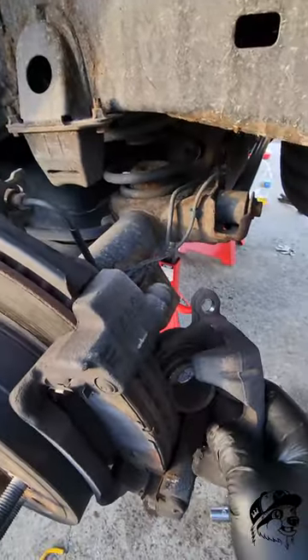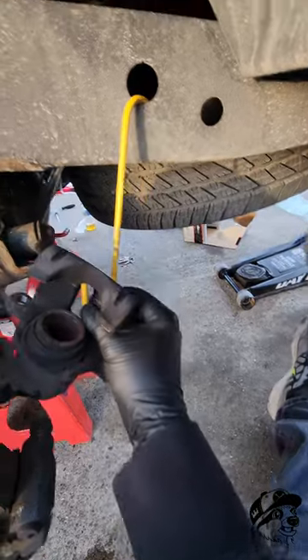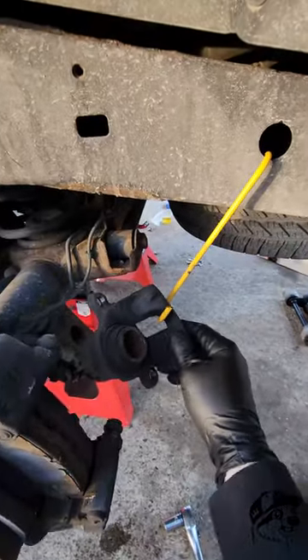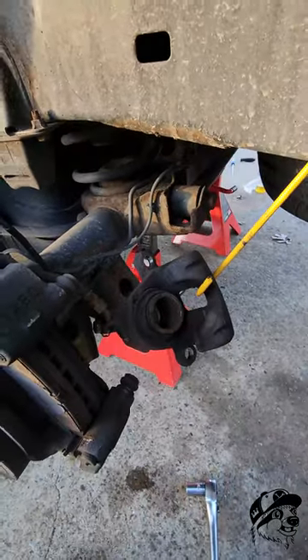So you can get a bungee cord or something to tie it up and attach it to your frame, or pick up a set of these brake caliper hooks. It not only allows you to keep the pressure off of the brake lines, but it keeps the caliper out of the way.